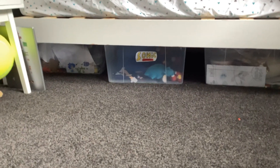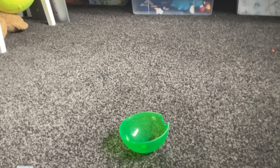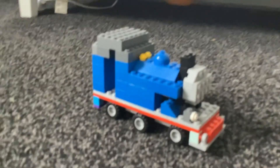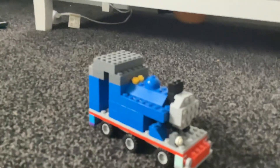Hello guys, this is another video on my channel, and today I am finally here to show you my Lego Thomas model. It is finally complete. I actually finished this a long time ago, but it kind of broke.